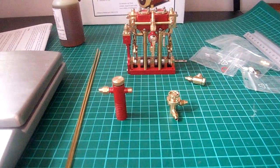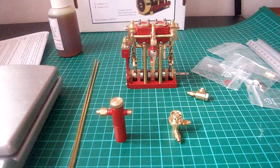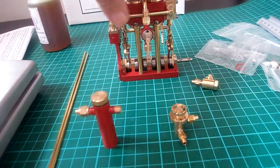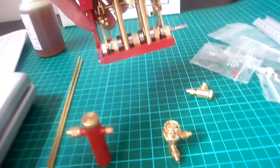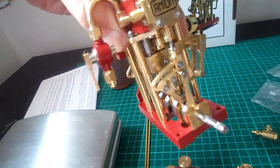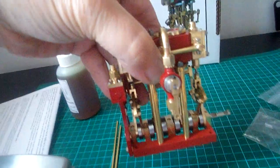Hi folks, I thought I'd do a video with my new engine. It's only arrived the other day and it's an Anton Krystal engine. I just can't get over the quality of it — it is absolutely superb. So I thought I'd just do a video of it.